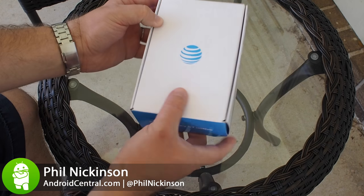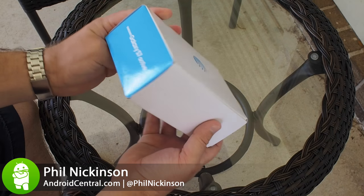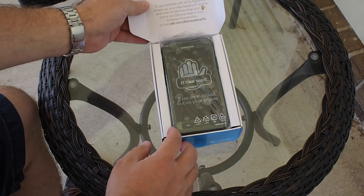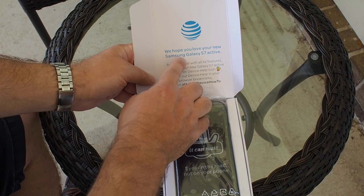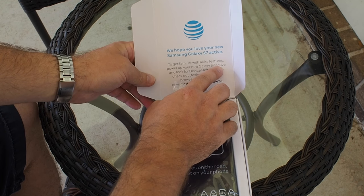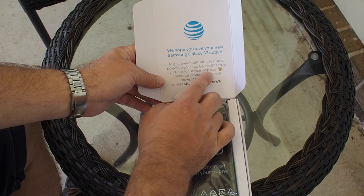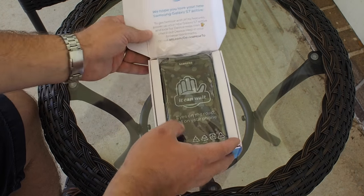Here it is — the Galaxy S7 Active in the AT&T retail box. Not a whole lot to be said here; I've never been a big fan of AT&T's retail packaging, but it works. Open it up and it says 'We hope you love your new Samsung Galaxy S7 Active.' Note that 'active' is lowercase — don't you dare uppercase that. It directs you to look for the device help icon, but we're not doing any of that.